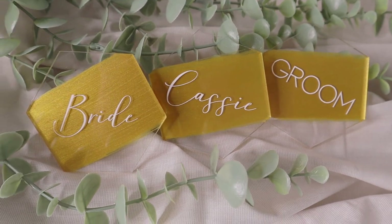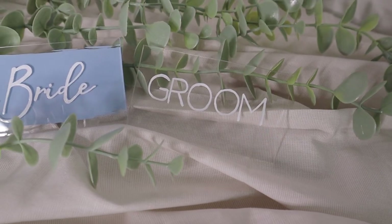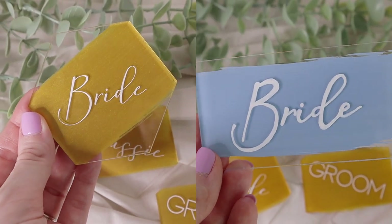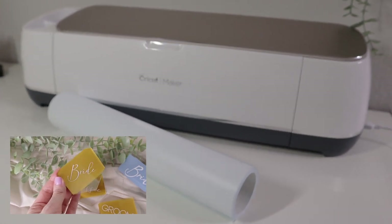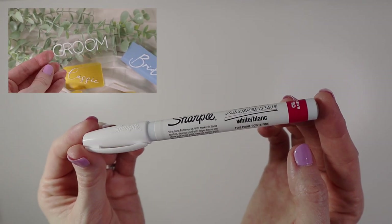In today's video we're going to be making these DIY acrylic place cards, perfect for any wedding or event. These can be used for a bridal shower, baby shower, dinner party, or really any party or event. There are two different ways you can make these acrylic place cards: the first option is using your Cricut and vinyl to put the lettering onto the place cards, and the second option is using a sharpie oil-based pen to freehand the lettering.